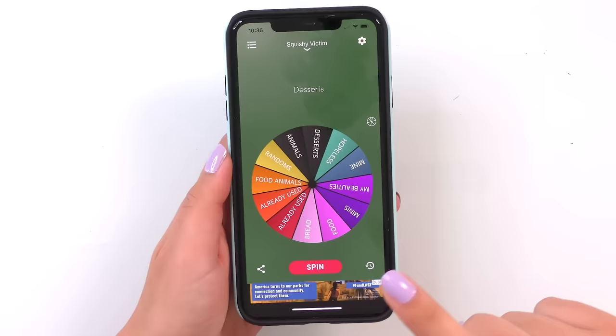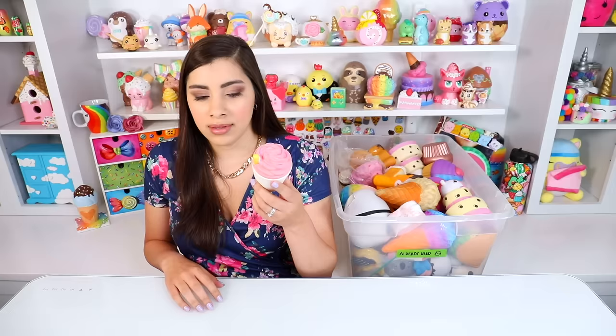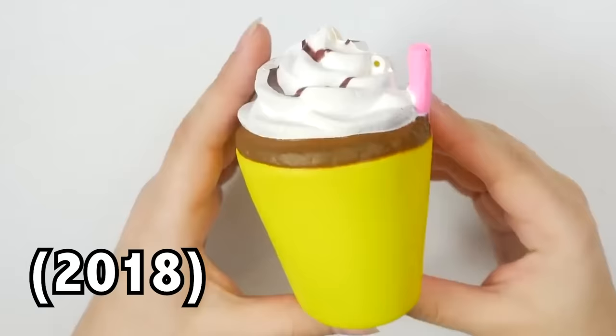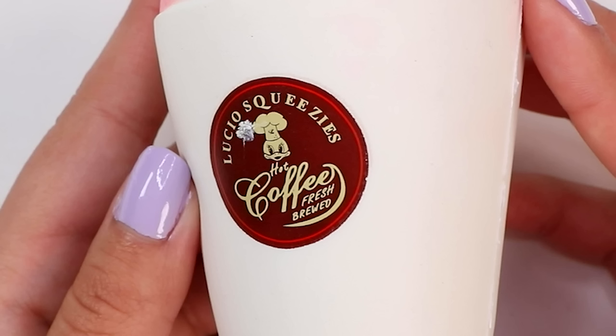The final selection and spin. It has selected 'already used,' which is a bin of squishies that I've already used in past makeovers. Whatever squishy I choose is going to be something that I've already painted before, and I'm going to have to figure out a new way to paint it. I'm just going to reach in blind. This little coffee drink — wow, wait a second. I did a squishy like this in the very first squishy makeover video. What are the odds I would choose one from the original video? I actually really liked that makeover, so this is going to be kind of difficult. The pressure's on.